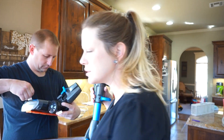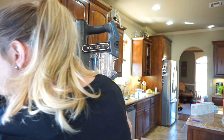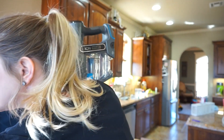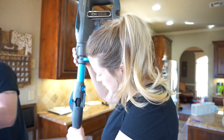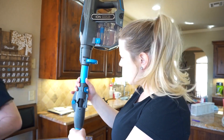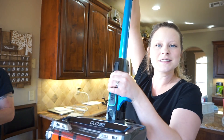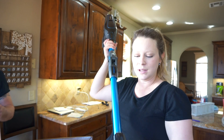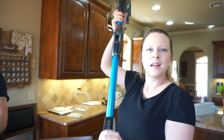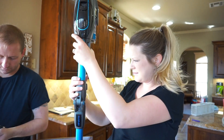Oh, here's the charger — you just plug it on this side. It comes with a couple of attachments. I'm betting you can buy an extra battery separately. It is a little heavier than the Dyson — definitely heavier — but that's okay.